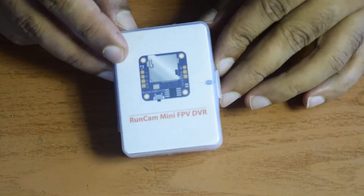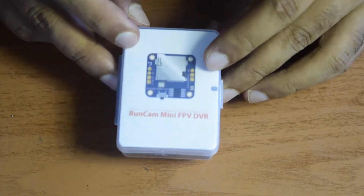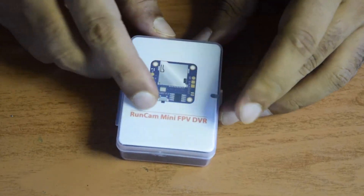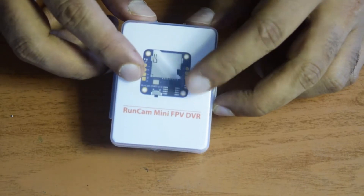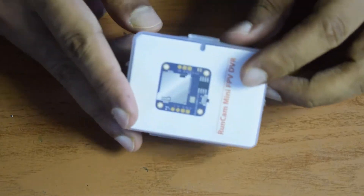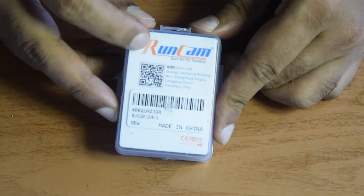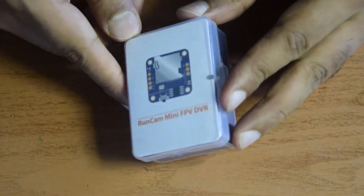Before we start the unboxing, let's see what is on the top of the box — what information is present — and then we'll quickly unbox it and see the physical specifications. On the top of the box you can see a picture of this DVR with the pin diagram, and it says it is made by Runcam Mini FPV DVR. It comes in a plastic box to prevent damage. On the back side you can see the Runcam logo and it says made in China, Runcam DVR-S.